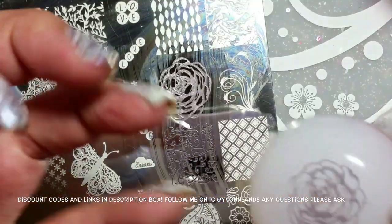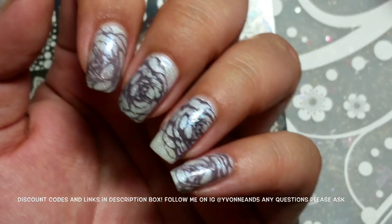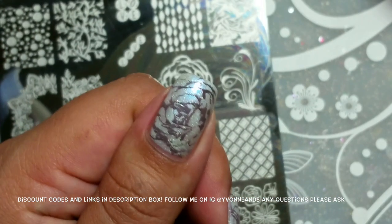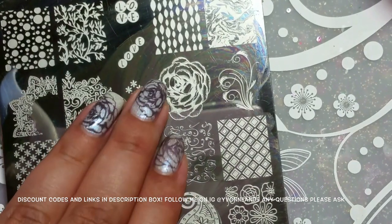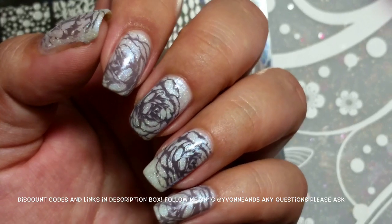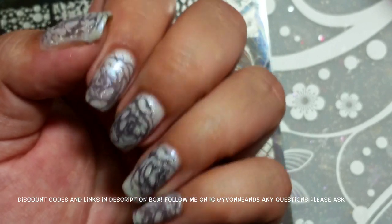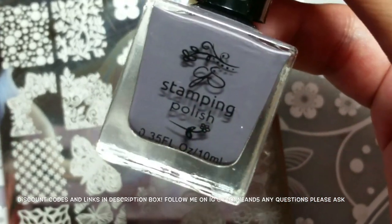For this last nail I'm just going to do it full size so we can see it on my pinky. Here they all are: full size, shrunk, shrunk, full size, full size — and here's the flower. I'm so happy with how this turned out. The full flowers almost fit on my two nails — those are the shrunk ones, and it's very pretty. I'm using Slate Gray Number 42 by Clear Jelly Stamper polish — I have a discount code down below.